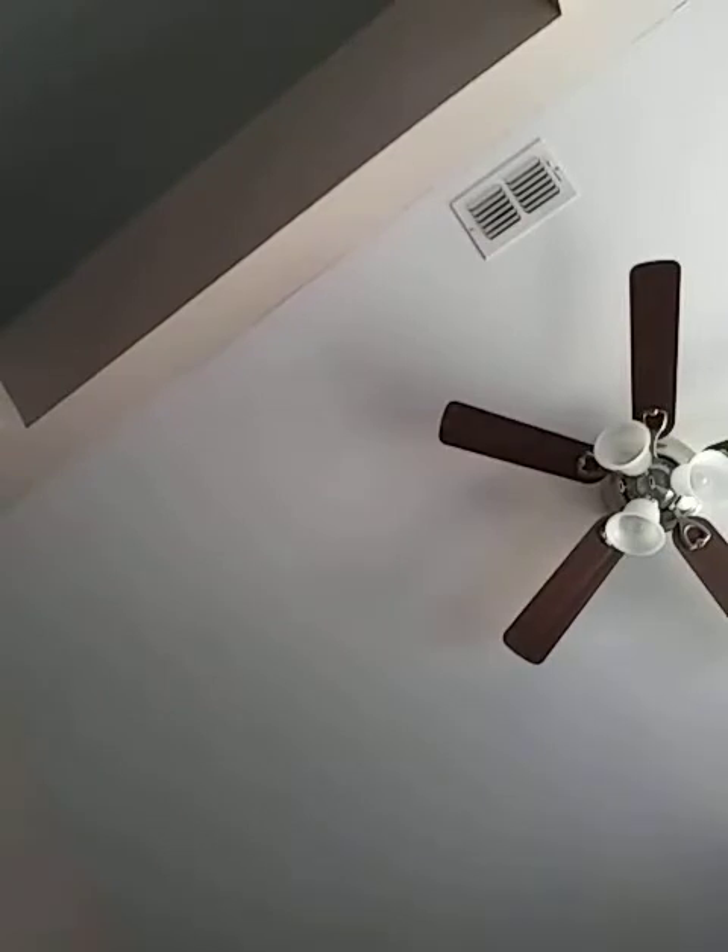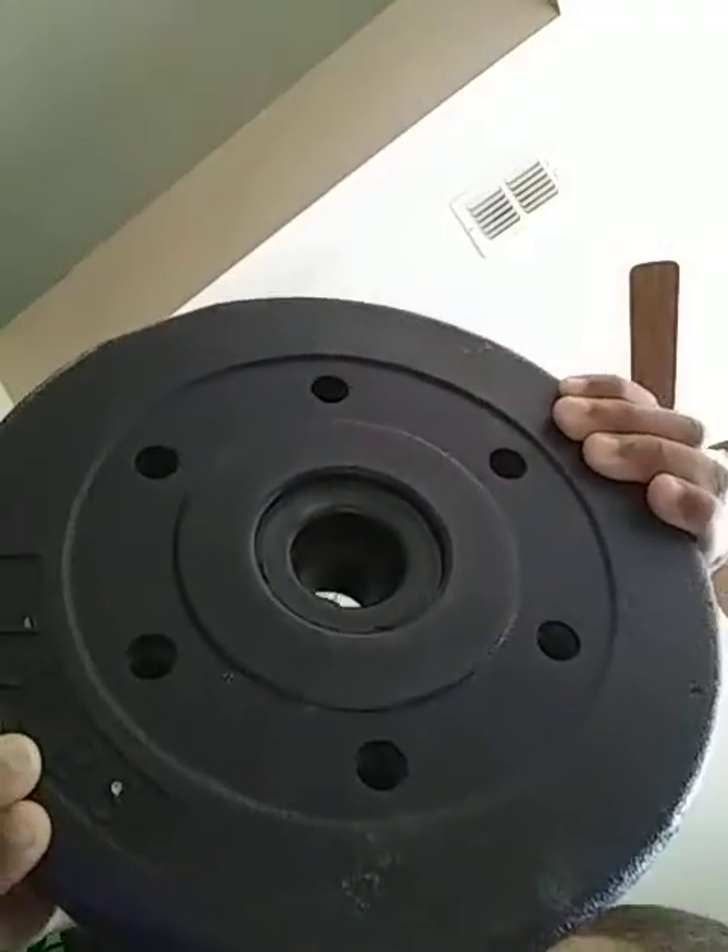Now we're gonna move on to the big ones — the big ones! Look at this, this is seven and a half pounds. Seven point five looks weird but trust me it's seven point five. One, two, three, four, five, six, seven.